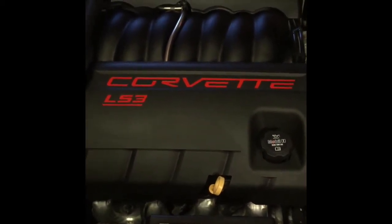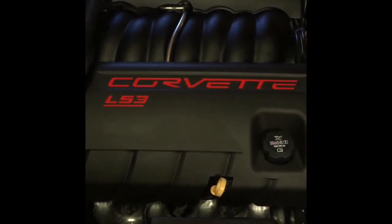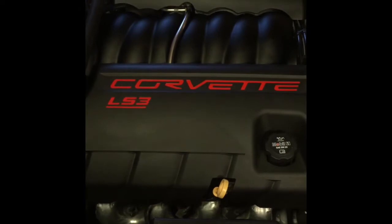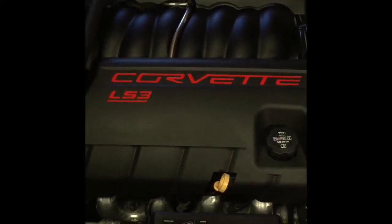Today we're going to be changing the spark plugs on the 2009 Corvette LS3 engine. It's pretty straightforward, something you can do at home. You only need a few tools, and these are much easier to get out than the LS1 engine. I'm going to walk you through the steps and show you what you need.